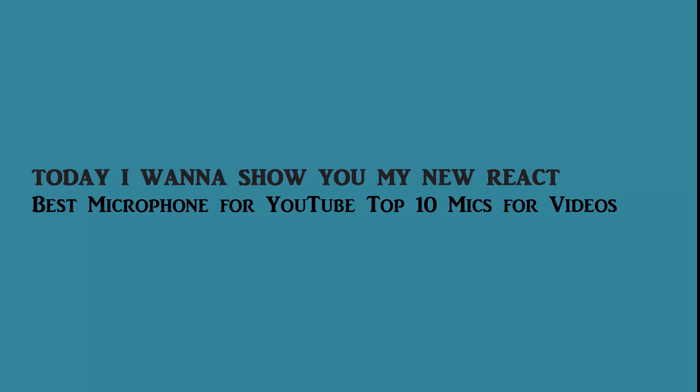Hi guys. Today I'm going to show you one of the new react videos: Best Microphone for YouTube, Top 10.